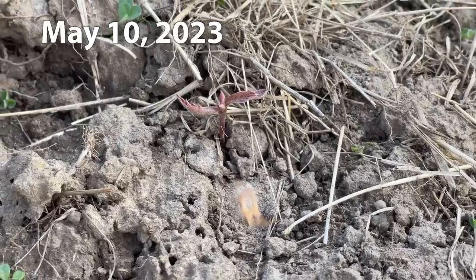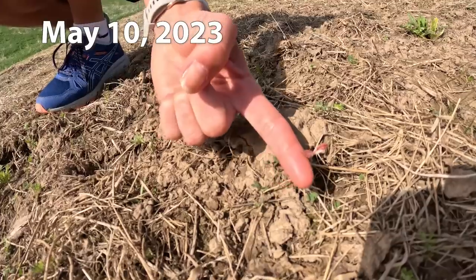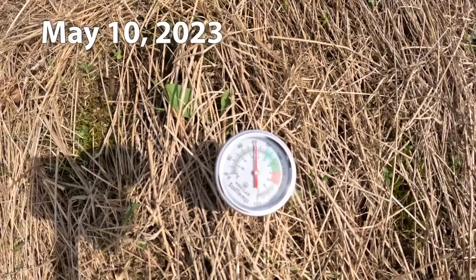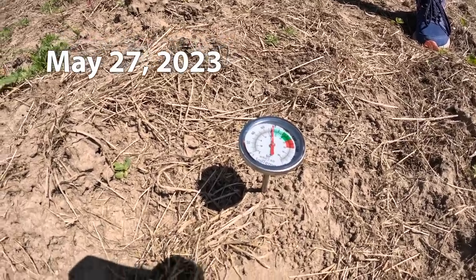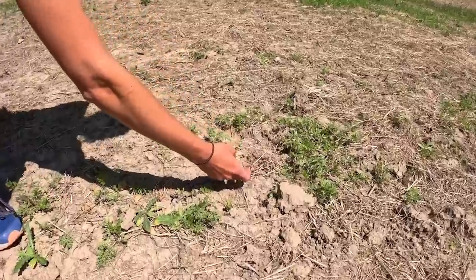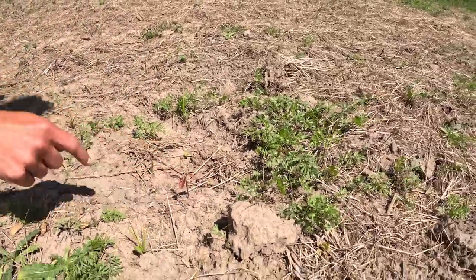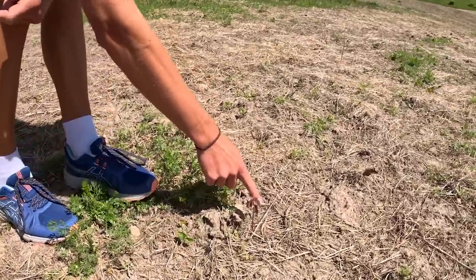We've been checking it now for the past probably three weeks. When we first started looking there were just a couple of little trees out of the ground, and the soil temperature then was 60 degrees about three inches down. Today we checked it again and it's about 80 degrees, and there's tons of trees up. I'd say hopefully in the neighborhood of about 20 percent of the total are up, and every time we look out here there's more. This is kind of the tipping point for these acorns really popping out of the ground.